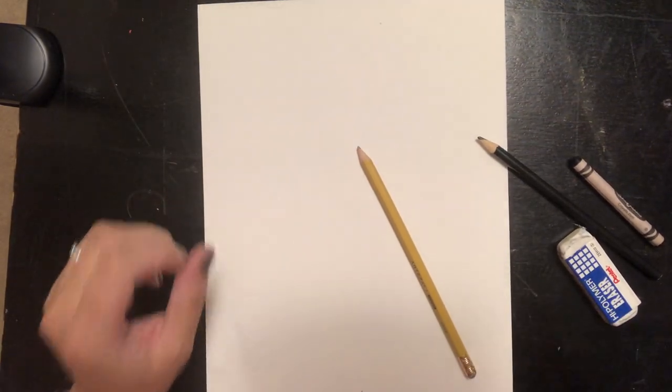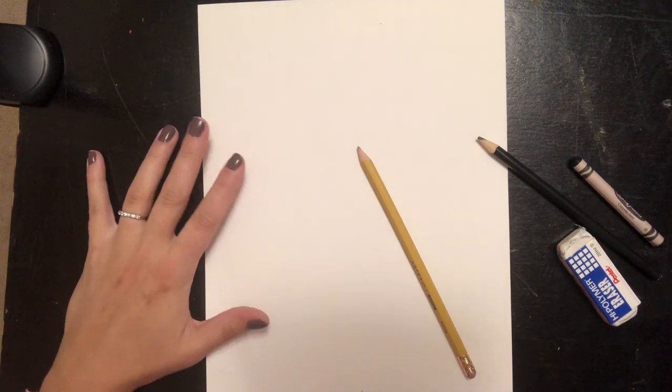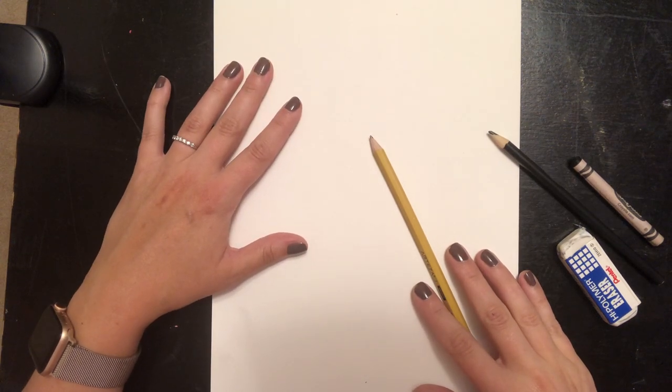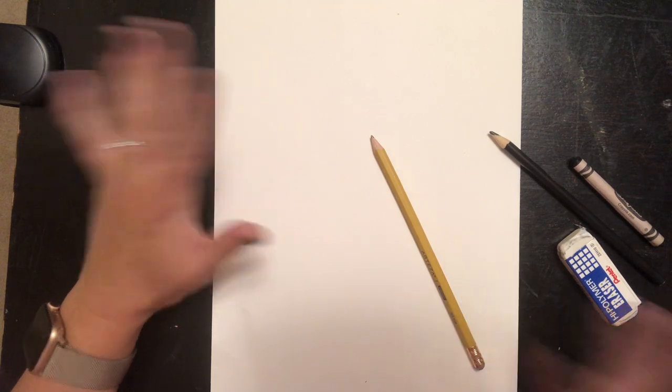Hi Spicewood kiddos! It's Miss Rayborn here. Today we get to work on drawing our sarcophagus. Over the last couple of weeks we've been learning about Egyptian artifacts and sarcophagi and all the different parts, and how to draw a name in hieroglyphics and things like that.